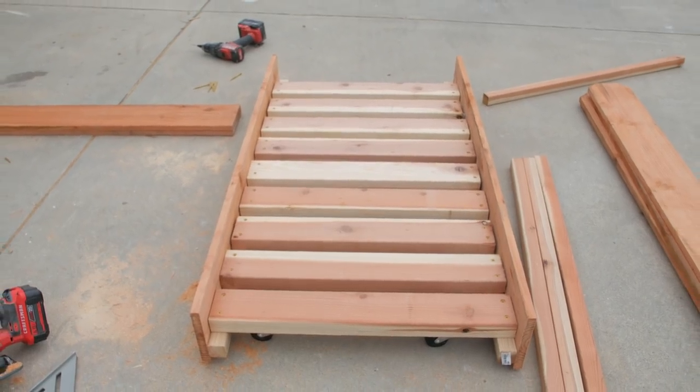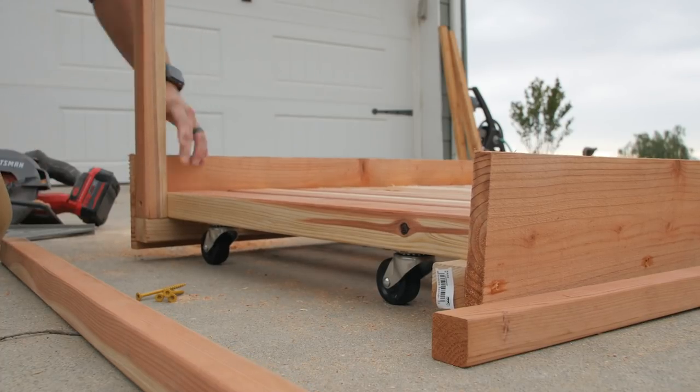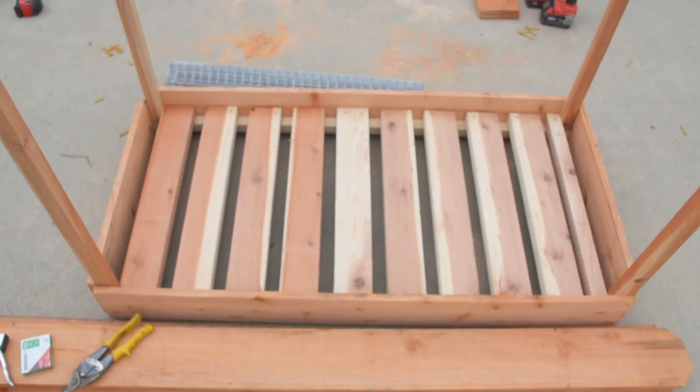With the base complete, I added the balusters that will act as the uprights in the corner. Once finished, this planter box will be four feet wide by two feet deep and roughly two feet tall.